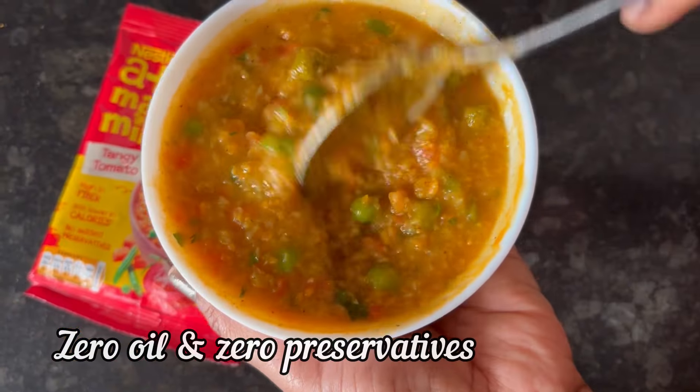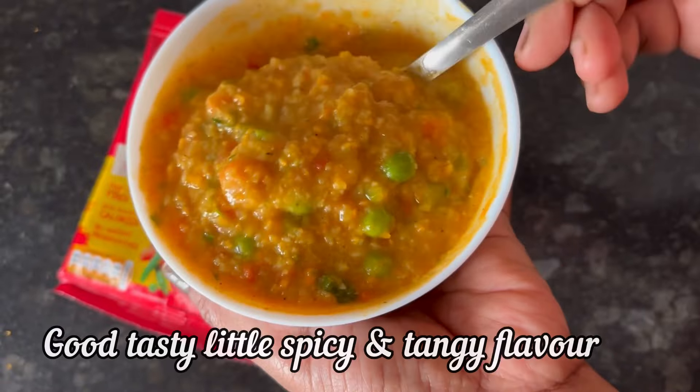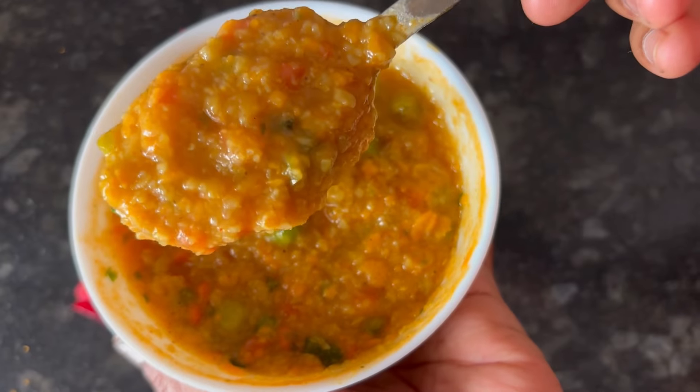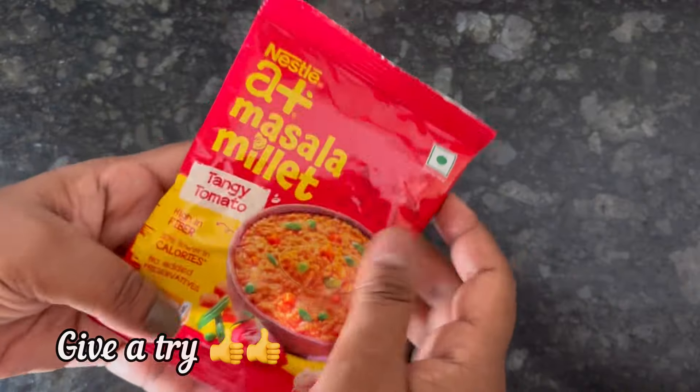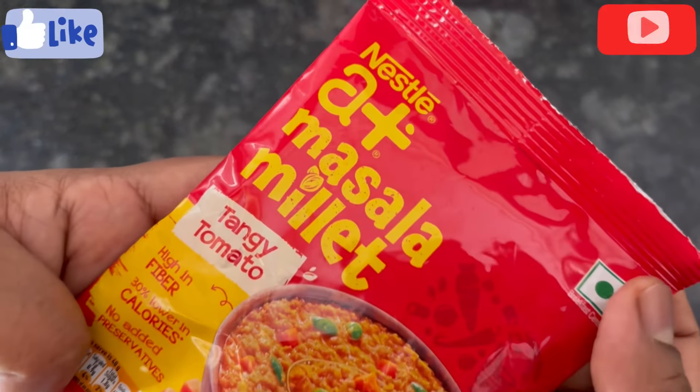This Nestle A Plus Masala Millet mix is high in fiber, low in calories, zero preservatives and no oil. Nice taste, little bit spicy and has a tangy flavor of tomato. You can give it a try. If you find the video useful, please like and subscribe. Thank you.